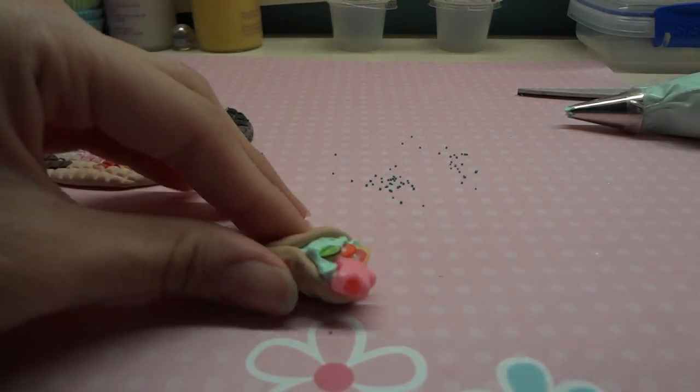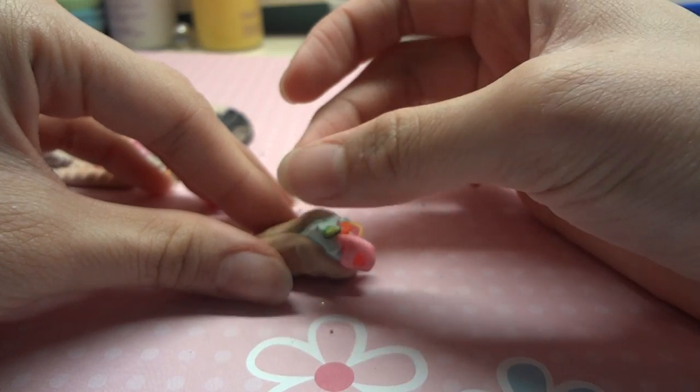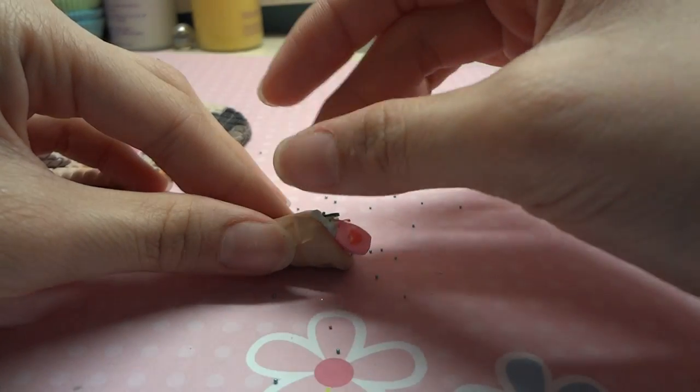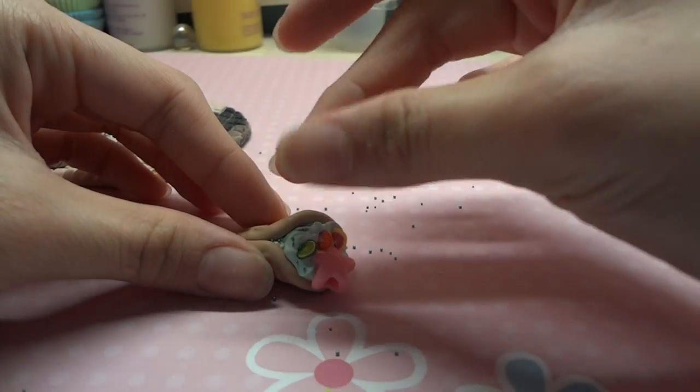Get some micro marbles out and lay them down so I can put them on easier. Just sprinkle your micro marbles into your crepe.